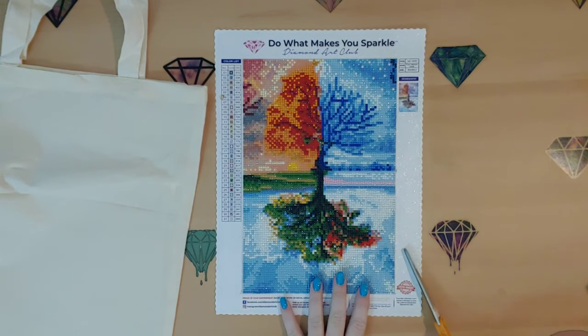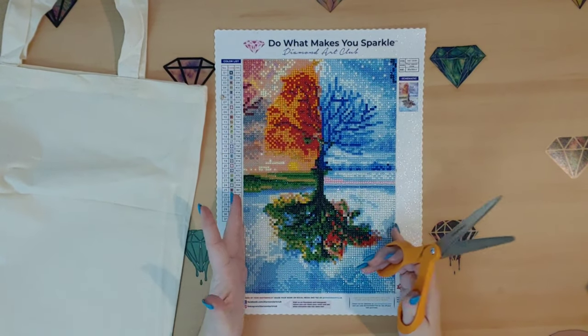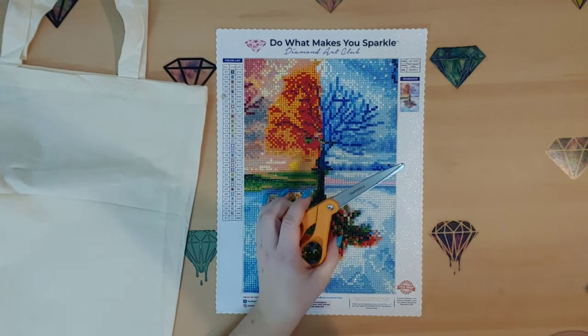The first thing you're going to want to do is cut off the excess edging. You don't want that — you just want your diamond painting — so we're going to go ahead and cut that off.